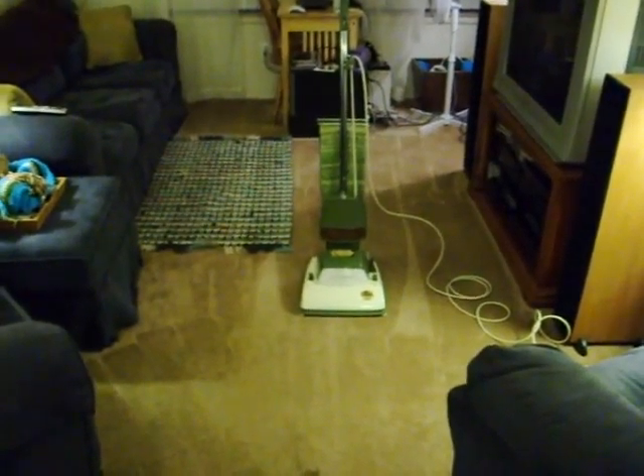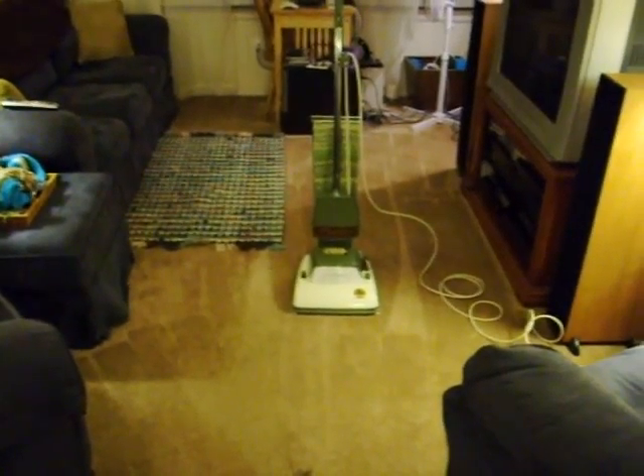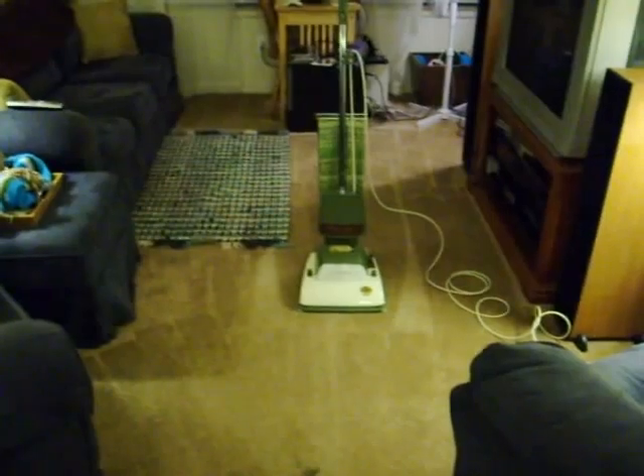Hi everyone. This is my 1975 Premier Cord Wheel upright that I want to demonstrate for you.